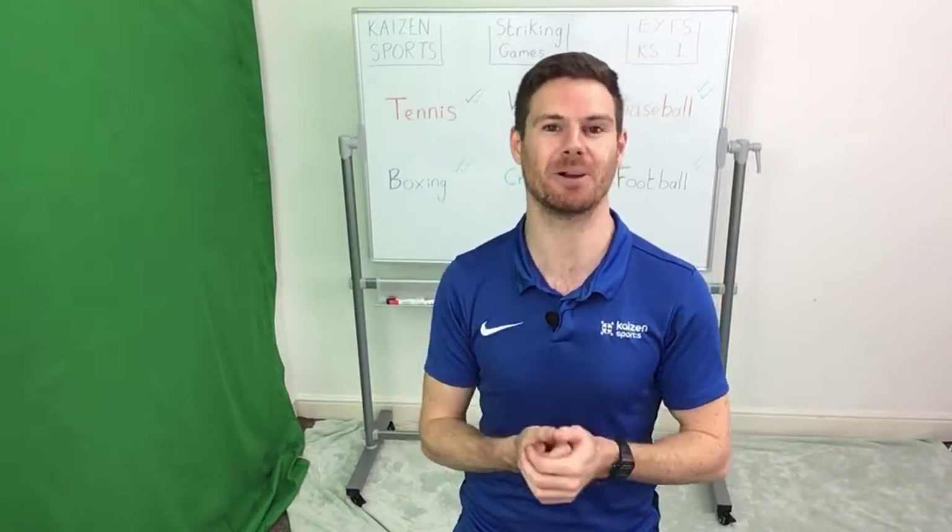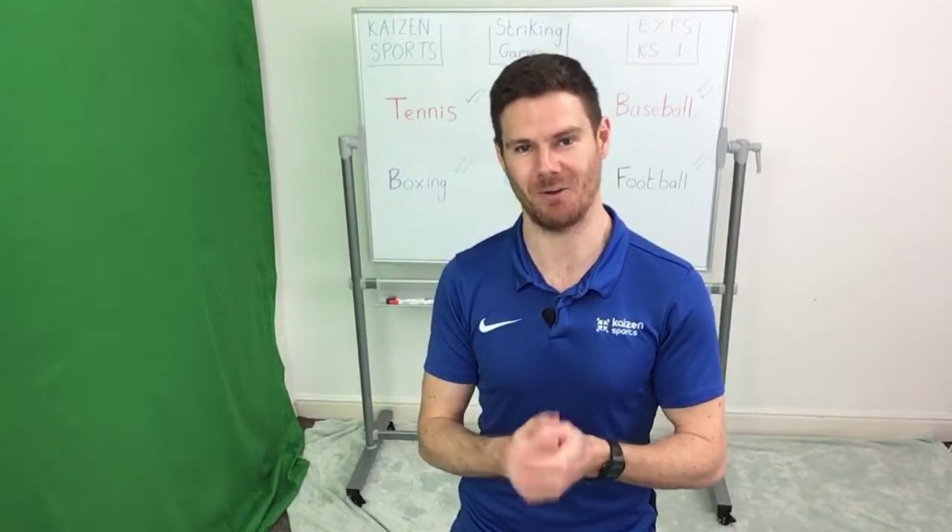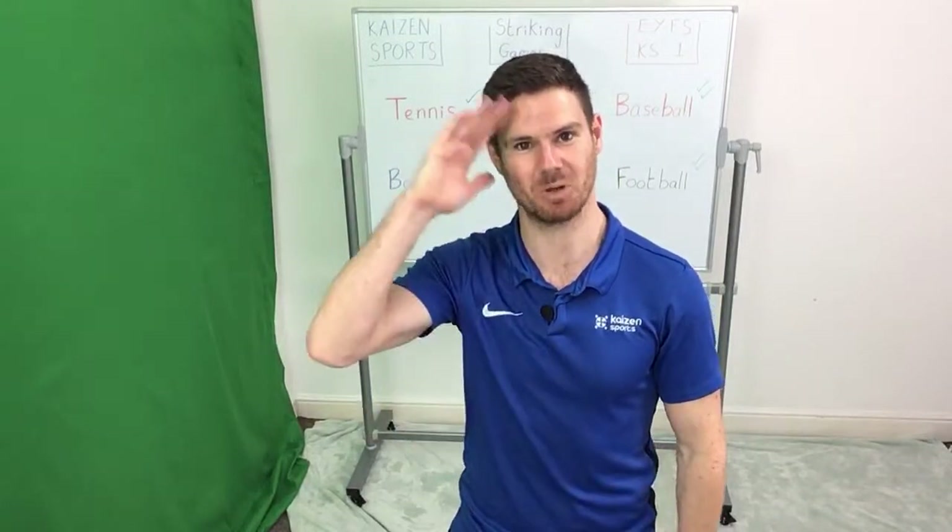Stay active, stay safe, and hopefully I'll see you all very soon. Goodbye and take care.